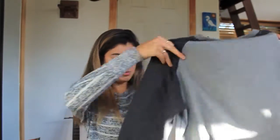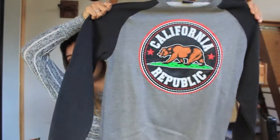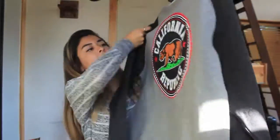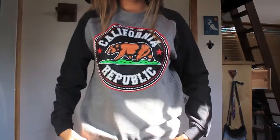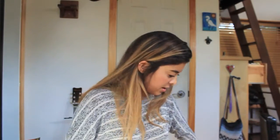Moving on to the next item — this is a sweatshirt and it's a crew neck. This one is so cute. The emblem kind of reminds me of a baseball-type tee because of the sleeves and the print. It has kind of a baseball detail to it. It has the bear on it with California Republic.